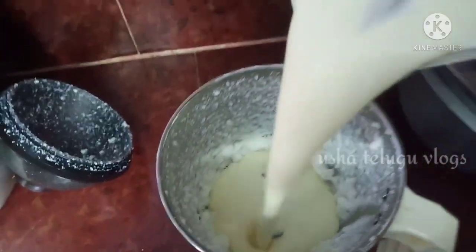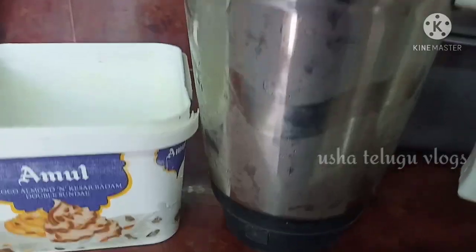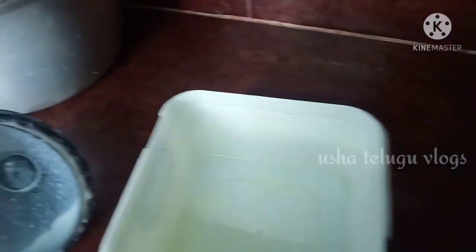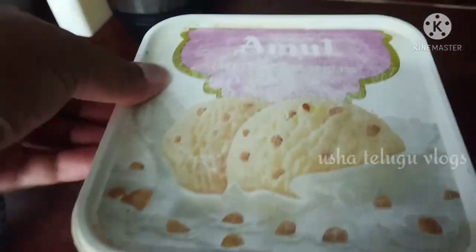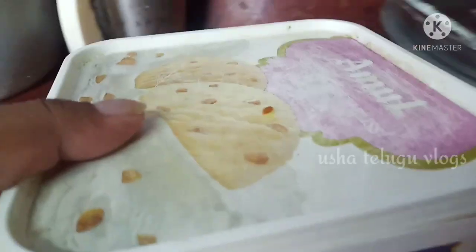Before I dissolve my ice cream product I will apply it. I will give you a little bit of ice cream — it will be smooth. I will put it on the bottom of the bag and freeze it.